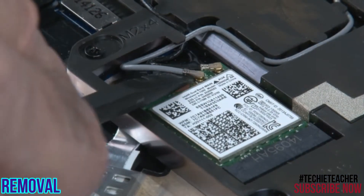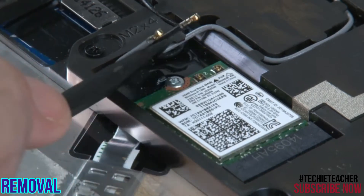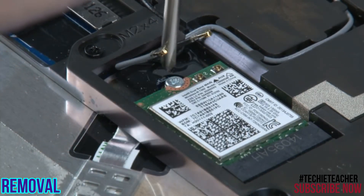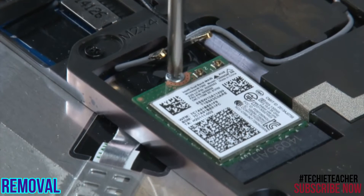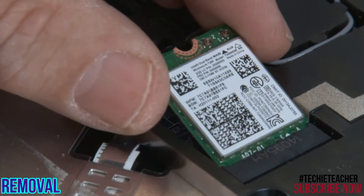Disconnect the main and auxiliary antenna cables. Remove a single screw. Remove the wireless LAN card.